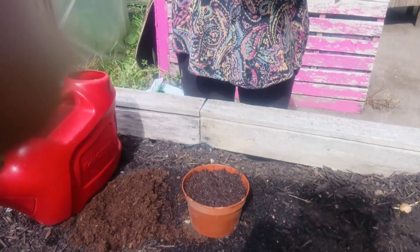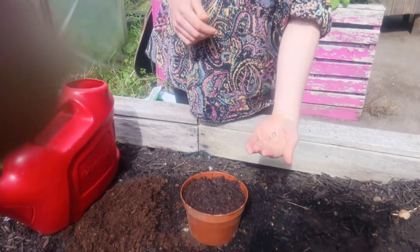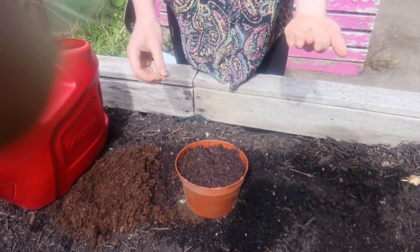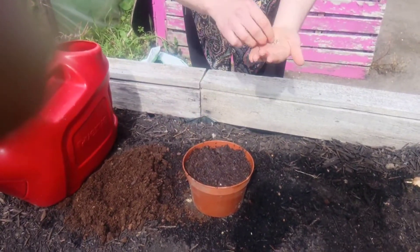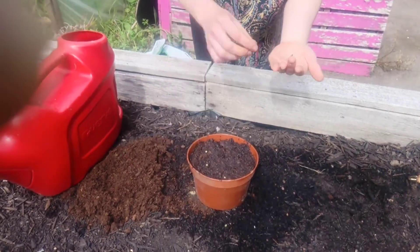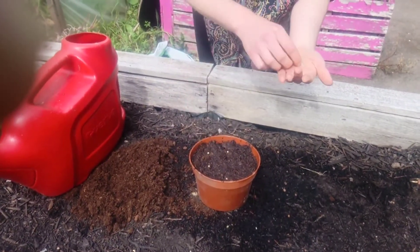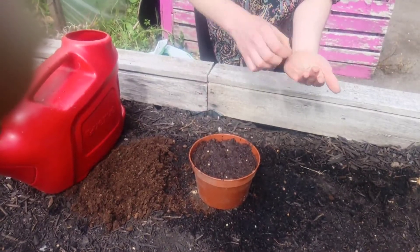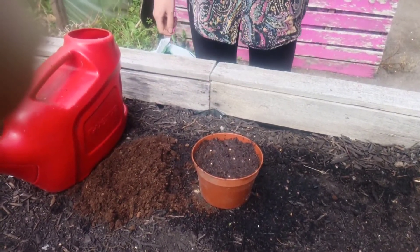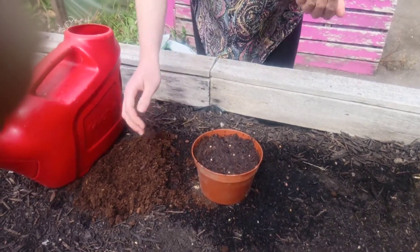Next take your seeds. Here I have some coriander seeds — they're nice and big so you can quite easily evenly space them around your pot like so. This means that you won't have too many plants coming through and all competing for space.